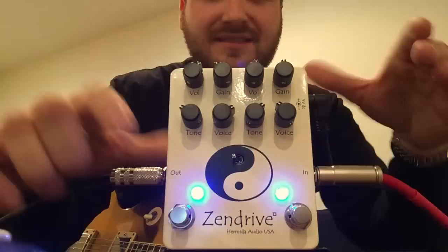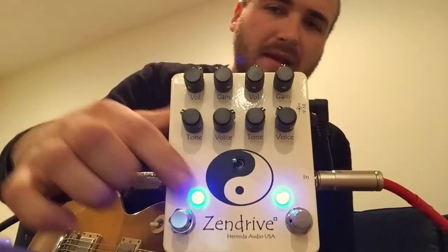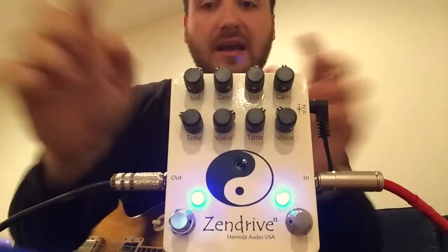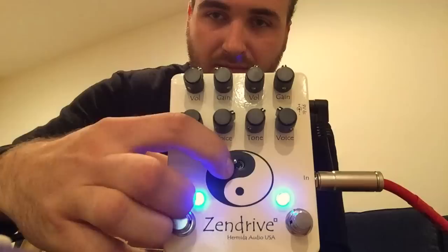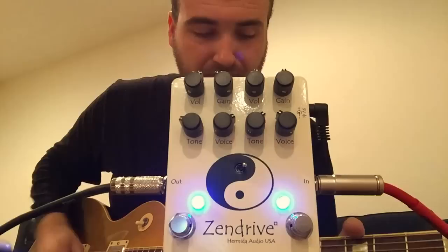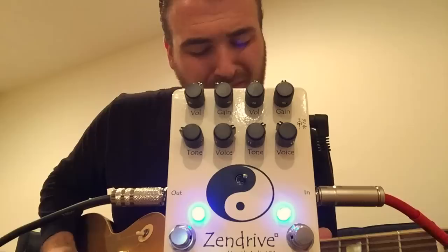You can stack this same exact sound. Without — with — now switch the order of it. It's smoother set that way, because this side is still higher gain than the other side, and you're pushing this into this. It's set a bit darker that way.